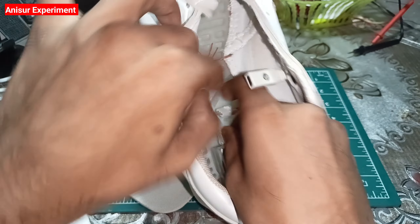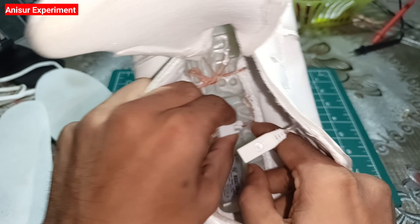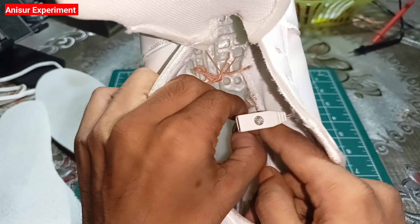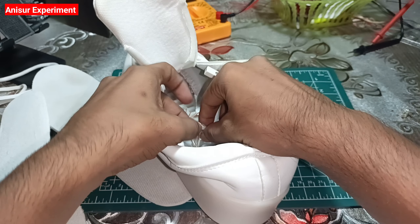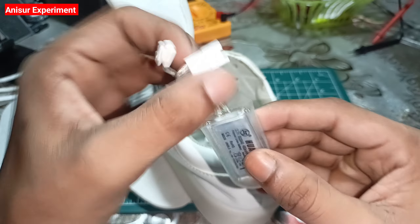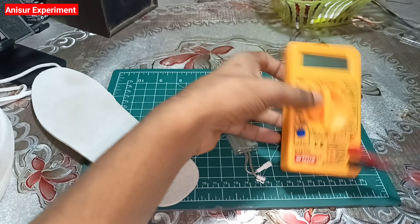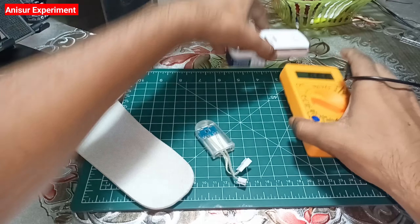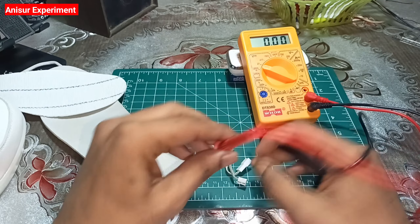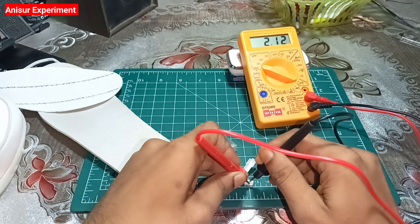So, first of all, I'm going to remove the battery from here. First of all, I'm going to check the battery. See, the battery is bad, okay? So, guys, I'm going to check the battery.